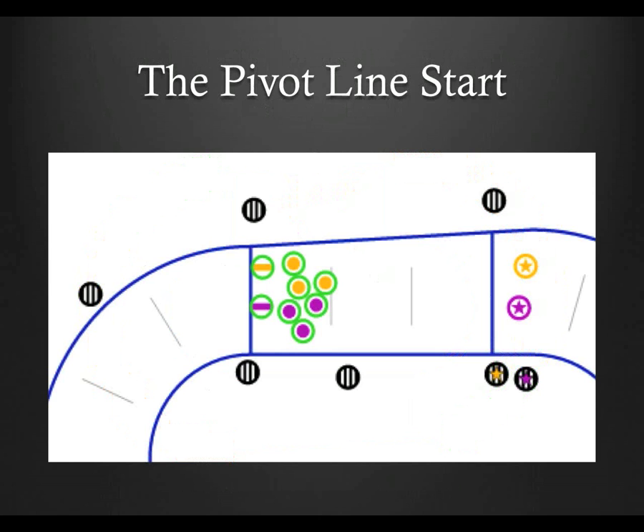Let's start at the beginning of a jam. While the pivot line start seems antiquated, it still does crop up from time to time, so it still needs to be covered. The outside pack ref on the left is positioned to look straight ahead at the pack; her primary responsibility is front-on calls that none of the other referees are going to see, such as multiplayer blocks. The middle outside pack ref, lined up on the pivot line opposite of the front inside pack ref, is going to look for false start penalties on the outside players. The rightmost outside pack ref could assist with false starts by the jammers, but is mostly going to look for anything at the back of the pack before taking off to her reset position near turn 3.